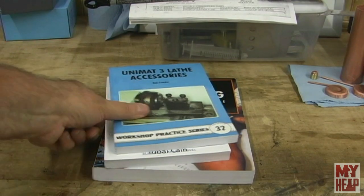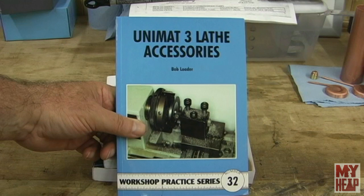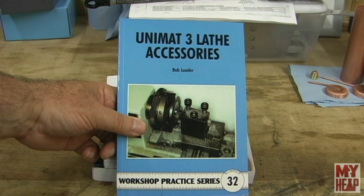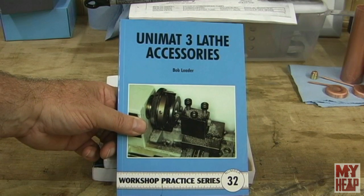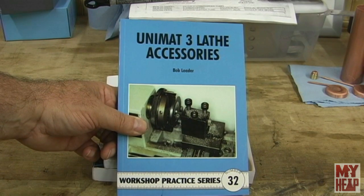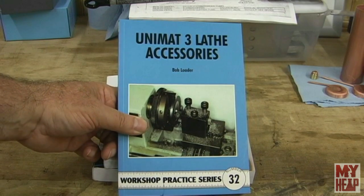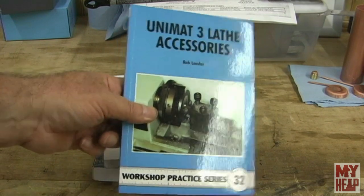She also got me number 32, Unimat 3 Lathe Accessories — I think it's by Bob Loaders, though I haven't read it so I'm not sure of the name. I don't have a Unimat lathe, but I'm sure the ideas and concepts can be extended to different lathes, so I'm kind of looking forward to reading that one too.